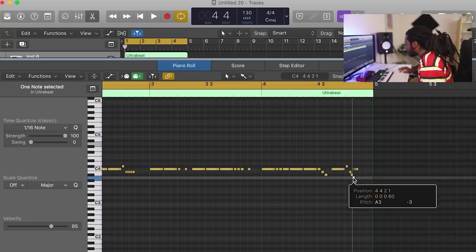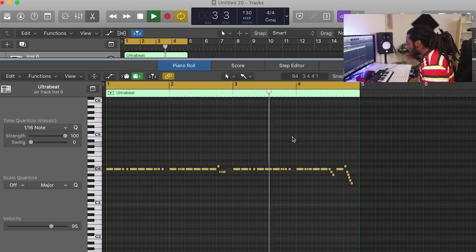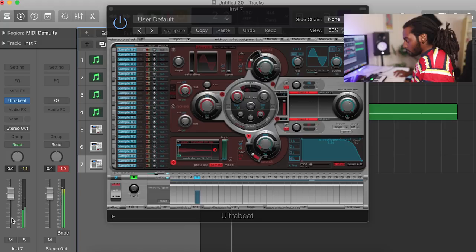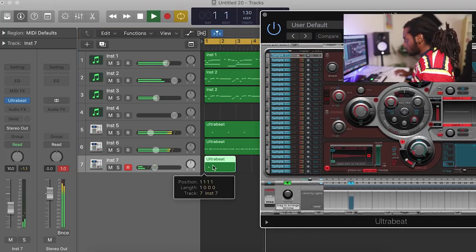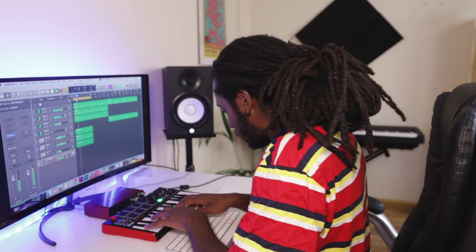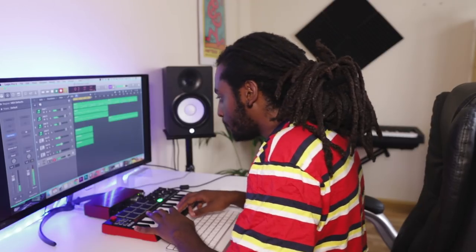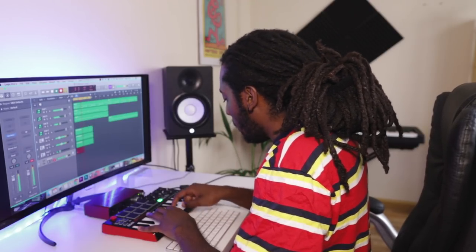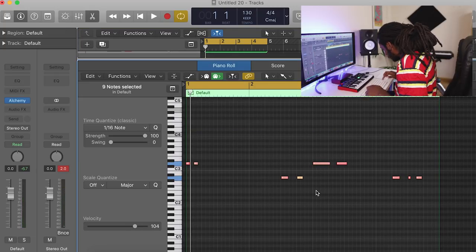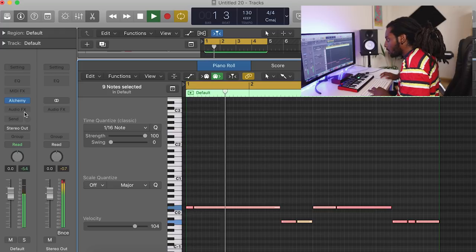Let's add in another hi-hat. Nice — I think I've got something. I'm going to select everything, Q to quantize it, Shift-Backslash for legato, then Shift-Option-Down to drop it down. Let's add in some overdrive.